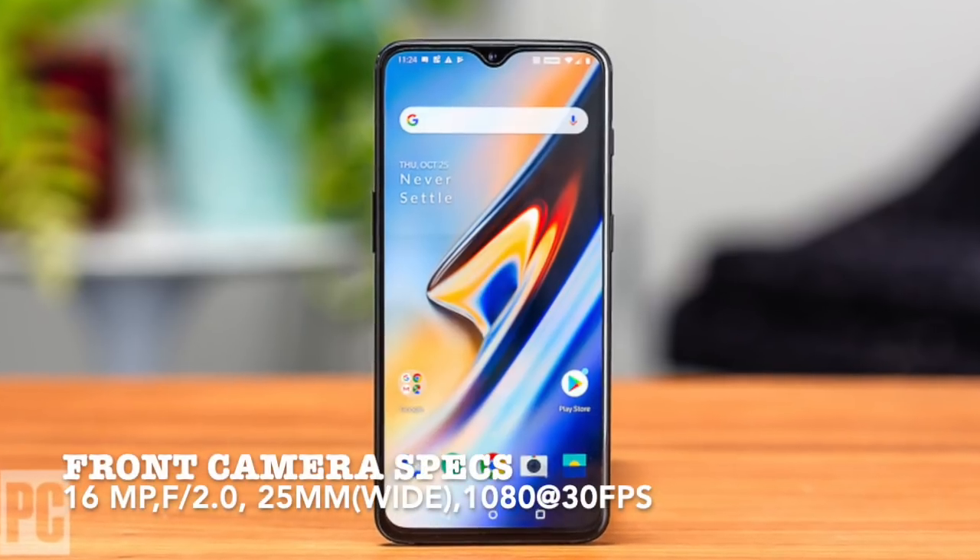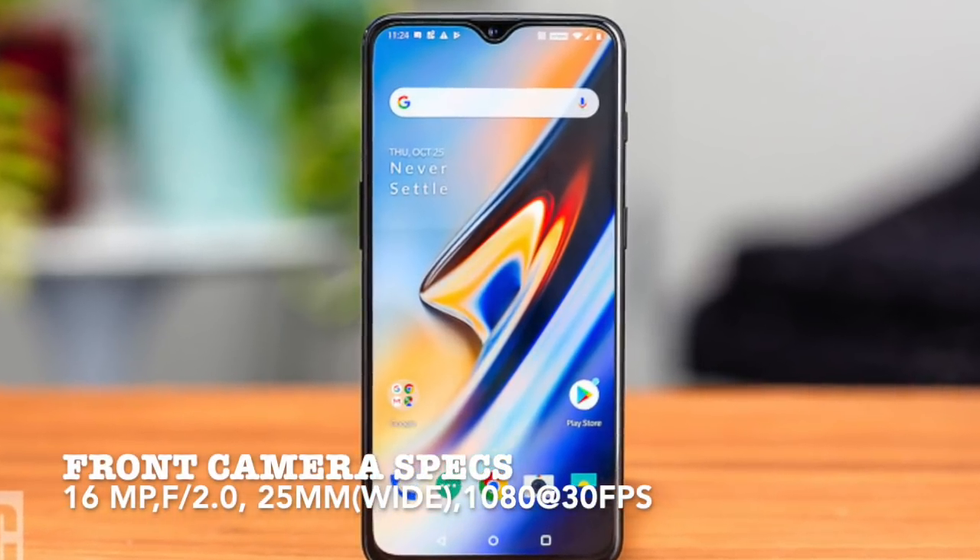The 6T's front camera is 16 megapixels and provides standard good clarity and depth for selfies. However, remember that it does not have an LED flash, so nighttime selfies will be a problem.